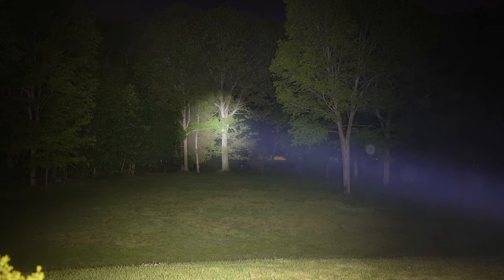That was a look at the Acebeam Terminator M2X. Pretty impressed with it - let me know what you guys think down in the comments. That's going to wrap it up for this video and we'll see you guys in the next one.